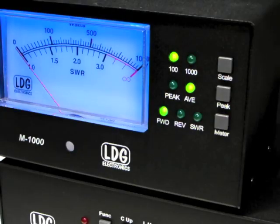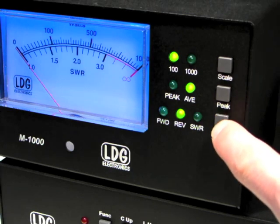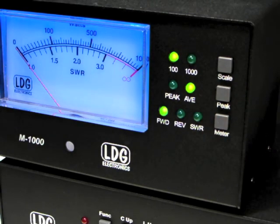The M1000 displays either forward power, reflected power, or SWR. To choose which parameter to display, simply press the meter button repeatedly until the appropriate choice is shown. Here the M1000 is showing forward power.